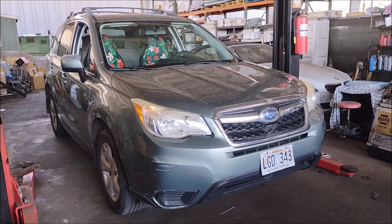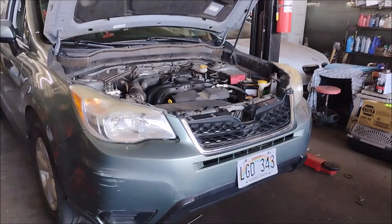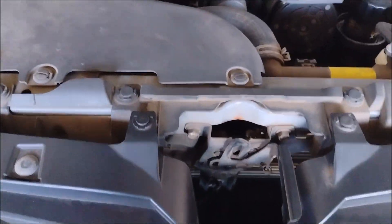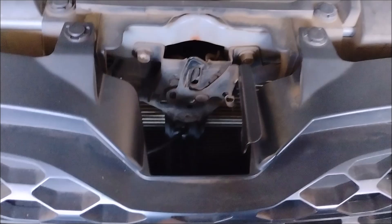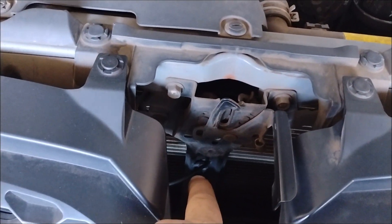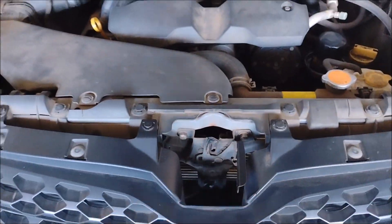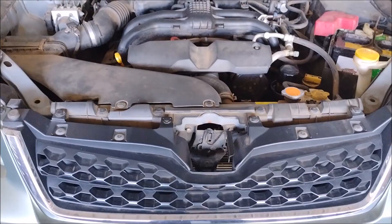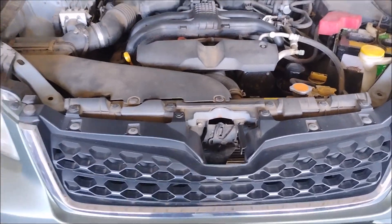This is a 2015 Subaru Forester. In this video I'm going to be replacing the AC condenser. The condenser is right down here — it's right in front of the radiator. You have to remove a bunch of stuff in order to access it. I'm going to show you how, but first, why are we replacing the condenser?